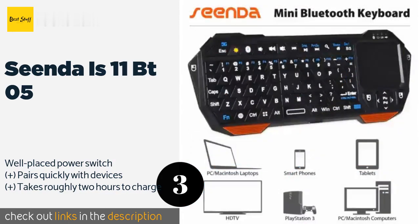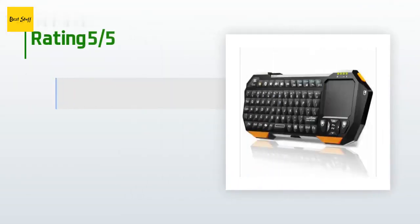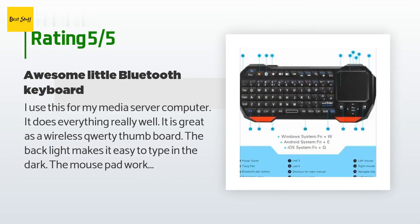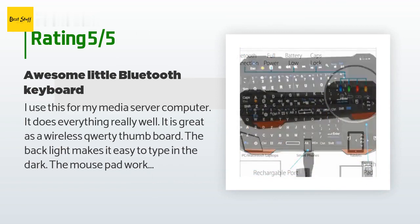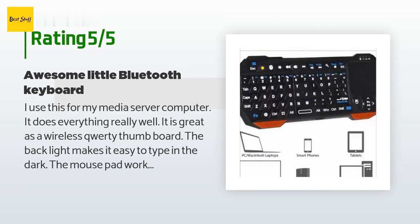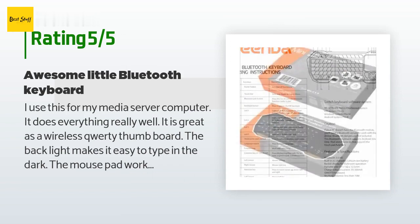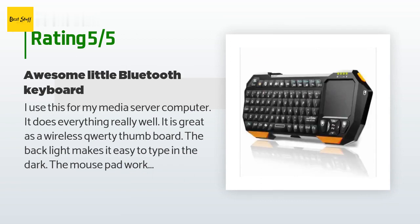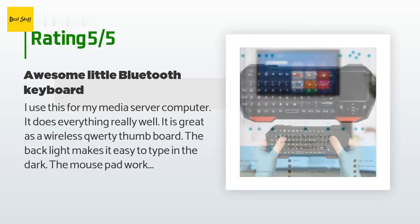The price is around $25. This product has an average 4 stars from more than 1,950 customer reviews. A customer said: I use this for my media server computer. It does everything really well. It is great as a wireless QWERTY thumb board. The backlight makes it easy to type in the dark. The mouse pad works great out of the box without needing any calibration. I love the built-in media controls. Bluetooth range is not a problem — it maintains connectivity even between rooms and walls. The device is very responsive. Its form factor is small and light, making it ideal as a media server remote or an HTPC keyboard.